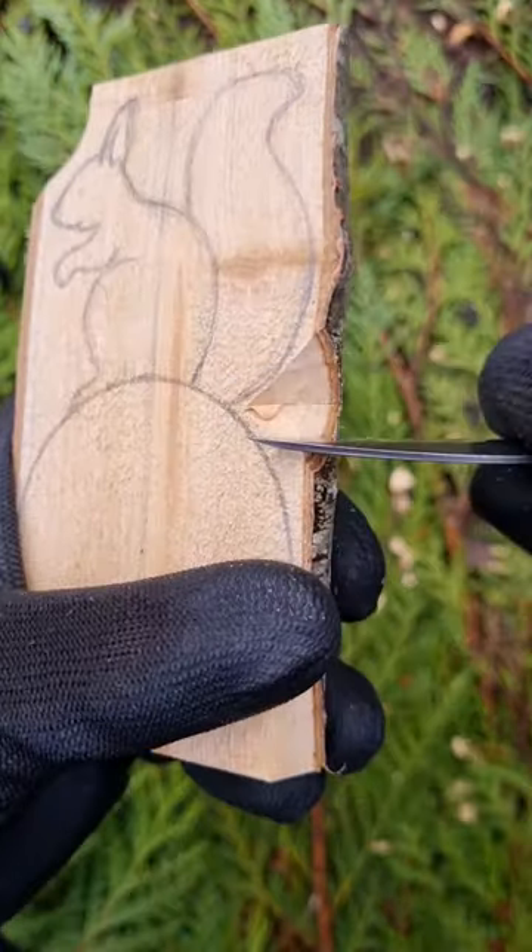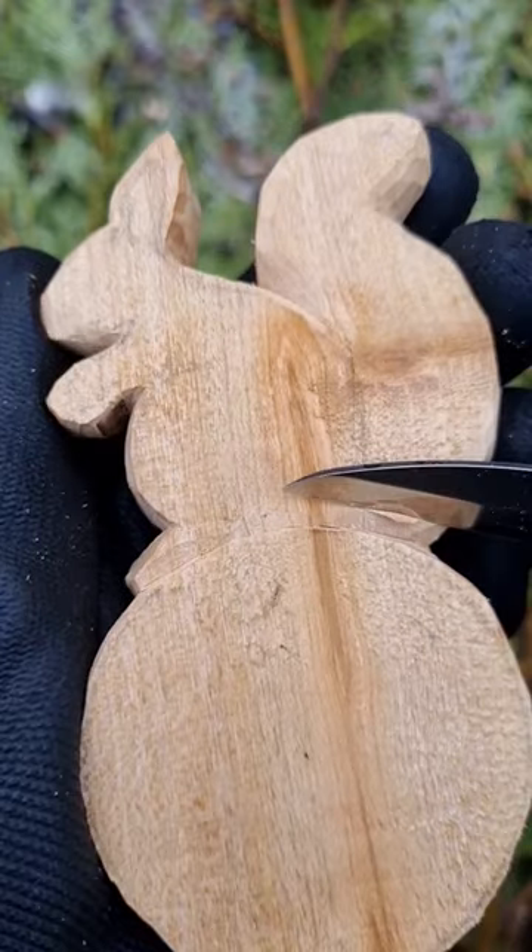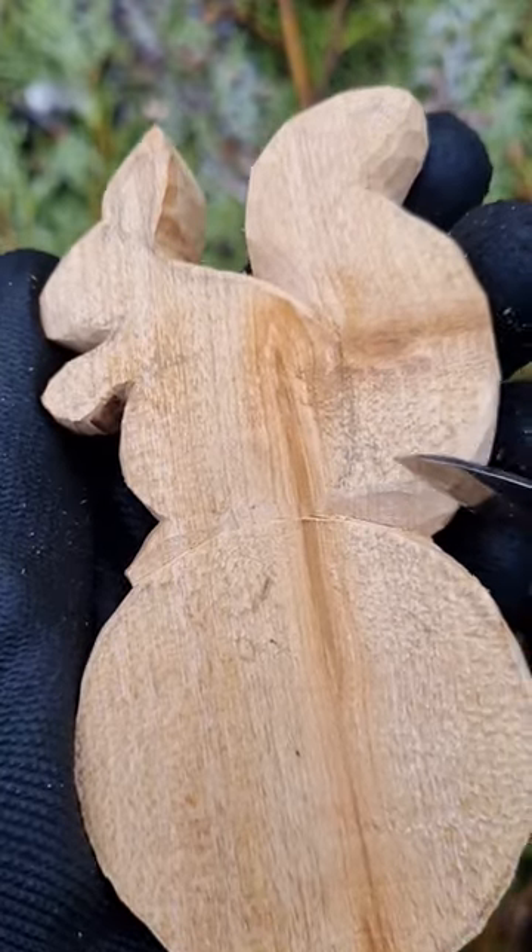I use a roughing out knife to carve around the shape. Cherry wood is quite tough, so you need sharp tools for this kind of wood carving project.